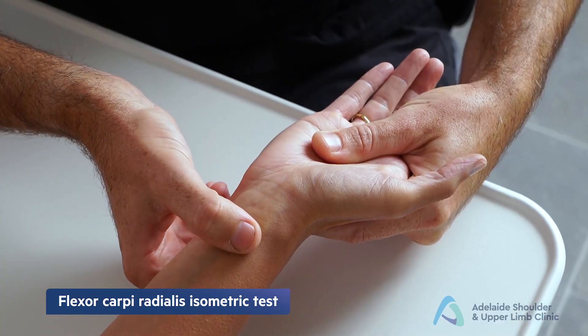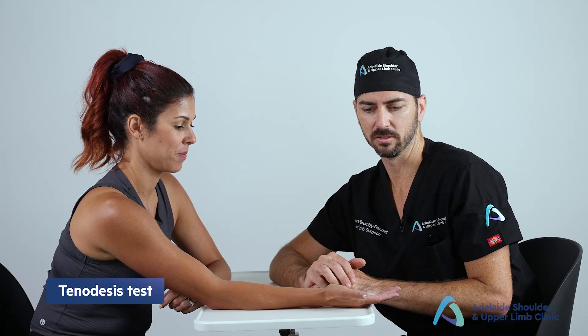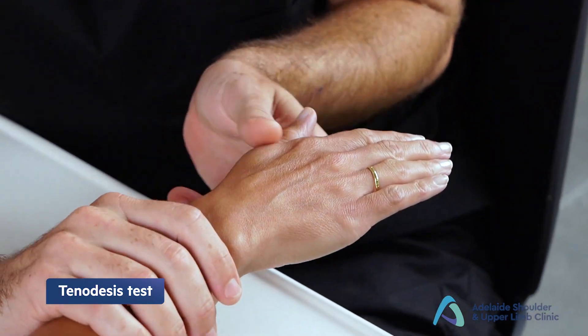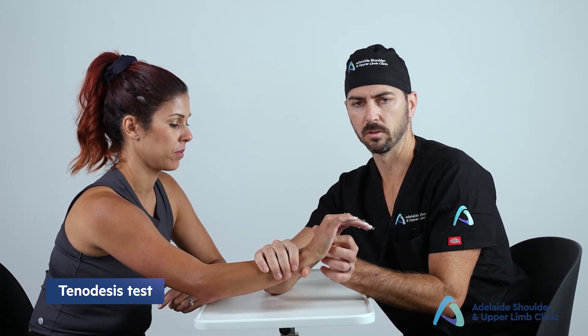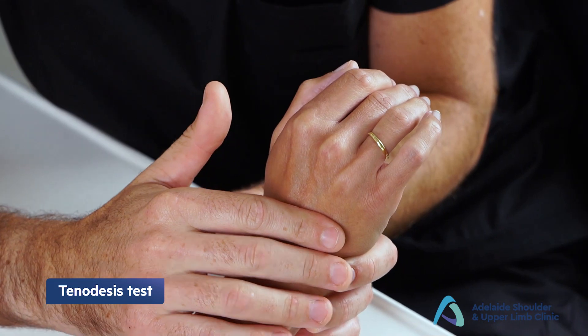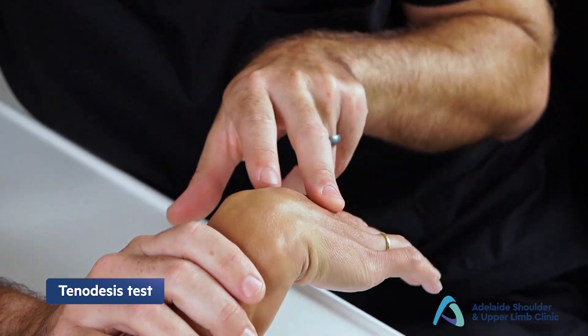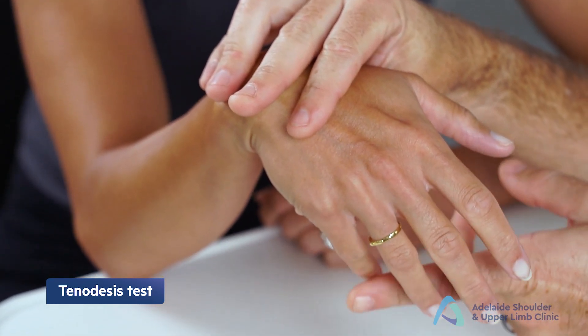Next, perform special tests for the tendons that move the fingers and thumb. Patients can present with lacerations anywhere over the palm or hand, so being able to differentiate which tendons are damaged is important. Start with the tenodesis test as a screening tool: place the patient's hand in full extension and observe for a normal flexion cascade of all fingers as the wrist moves into full extension — the flexor tendons become more taut. If a flexor tendon is damaged, that finger will stay in extension; an extensor disruption will leave a finger more flexed relative to others.